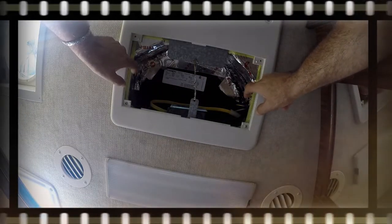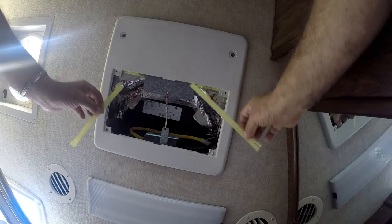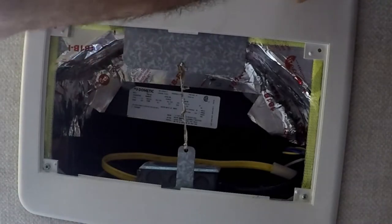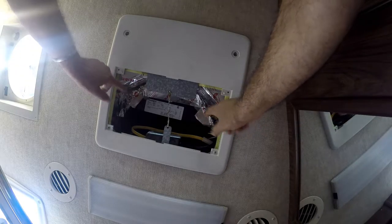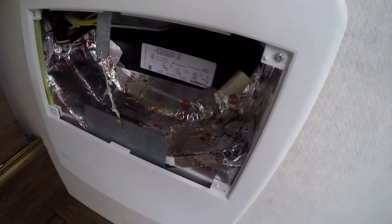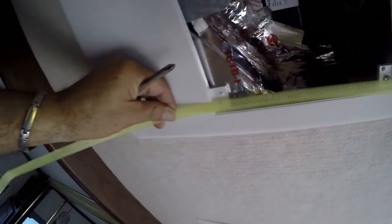Hello there. Today I want to do a continuation of the AC installation I did on the last video — actually a section I cut off. I came up with a homemade gadget to keep the air filter on the AC grill so it does not get sucked in on the sides. You may have seen these during the installation and wondered what they were — hard to miss yellow strips like these. Those came from package straps. Let's get to it.